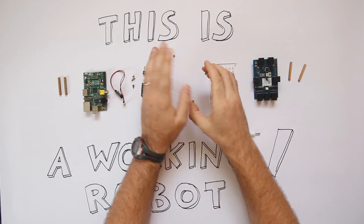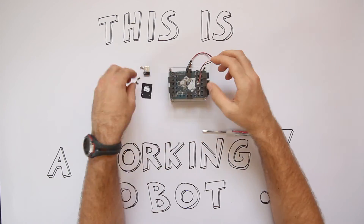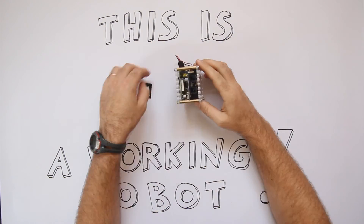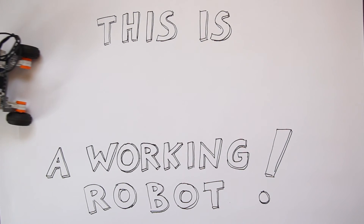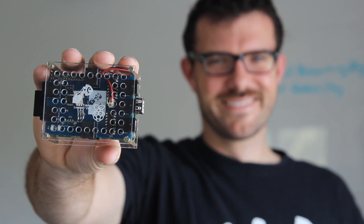Our design is prototyped and working. Our team has years of experience in manufacturing and we have relationships in place with parts suppliers and factories. Because of the Brick Pi's simple design, we anticipate few hurdles to getting the final product to you. By backing our project, you'll be a part of bringing the Brick Pi to life and making robotics easy for everyone.